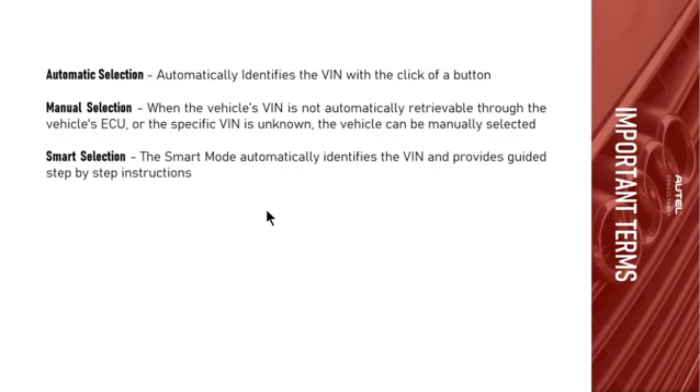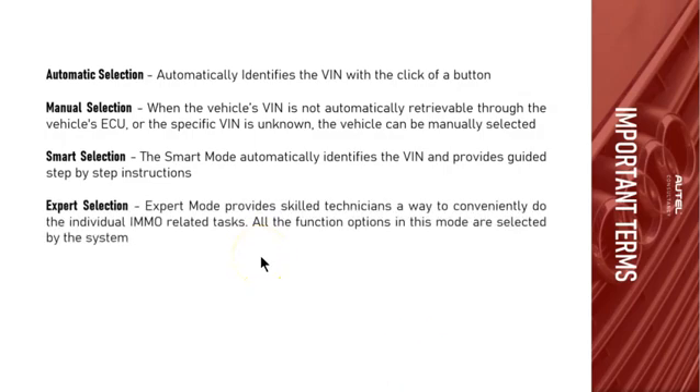Manual selection is what you'll use 90% of the time with these key operations. Smart selection automatically identifies the VIN and provides guided step-by-step instructions — ideal for people who aren't sure what the key procedure is. Expert selection provides skilled technicians a way to do individual immo-related tasks. In expert mode, you can select specific systems individually, like EMO4 or EMO5, and there are way more options available. Once you understand the procedure, expert mode is the way to go.